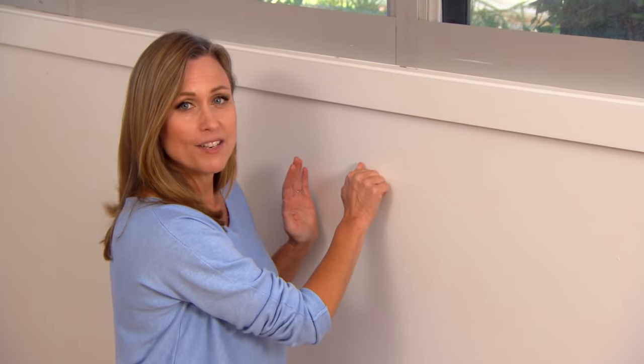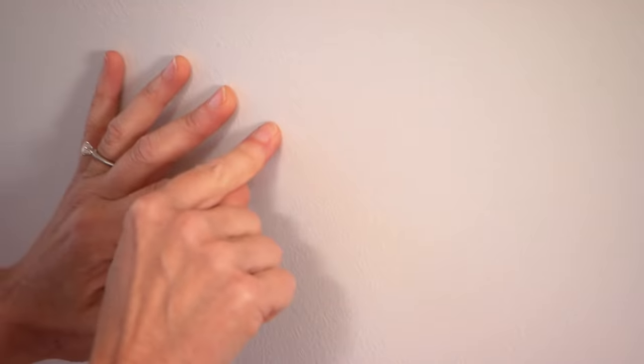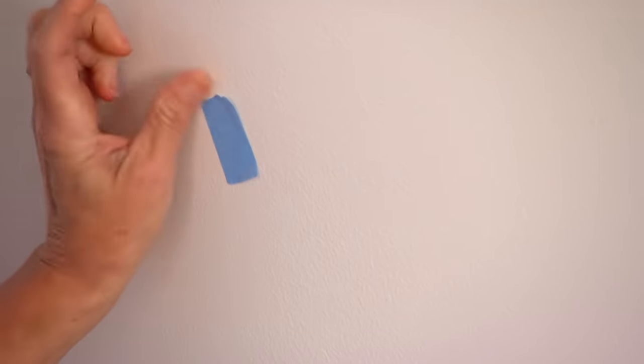So I need to locate the studs in the wall. The easiest way to do that is with your knuckles — when there is a stud, you hear the sound change. Generally speaking, there's one there. Once you've located them, just mark them up so you know exactly where you'll be screwing into.